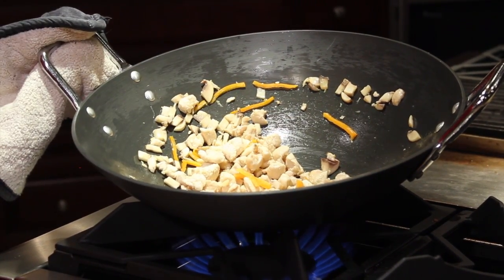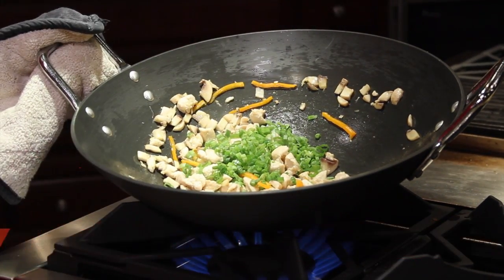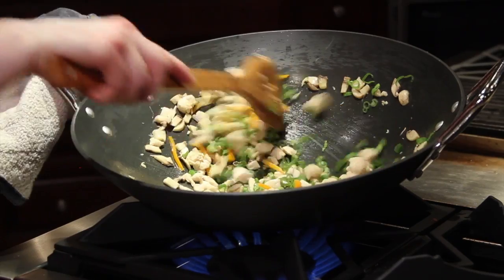Then we'll add to it some green onions, a quintessential flavor in Asian cuisine. Gives it that great garlicky oniony flavor.